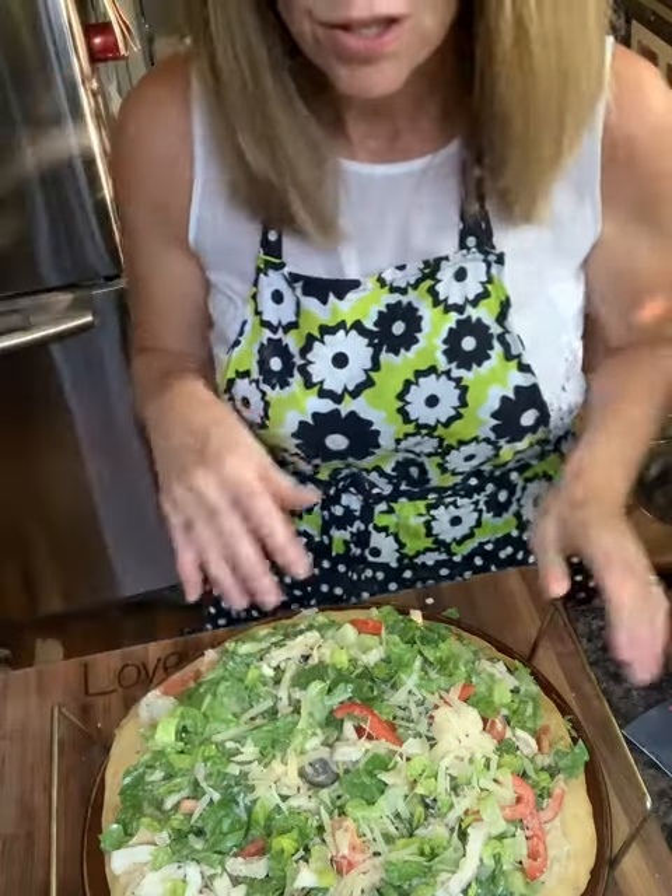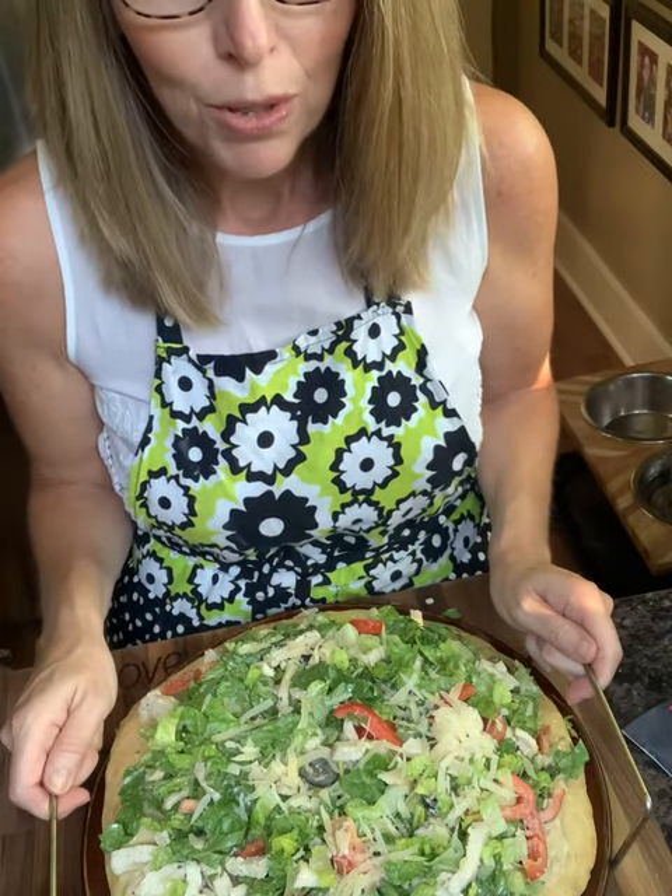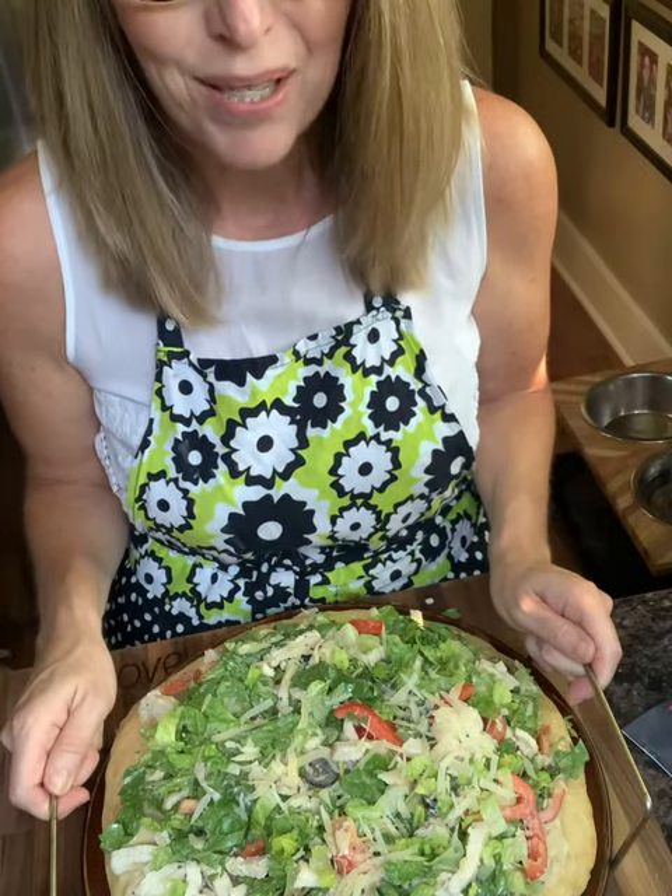You can cut this and serve it immediately, or I like to put it in the fridge to chill for a little bit. It's really great on a nice cool summer night. I'm going to put it in the fridge.